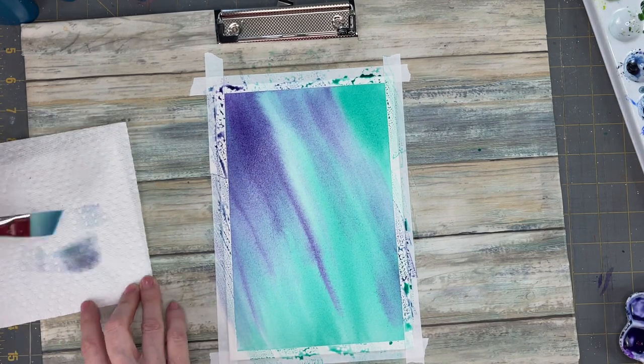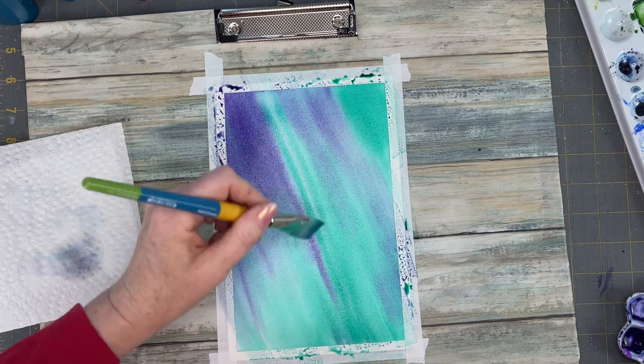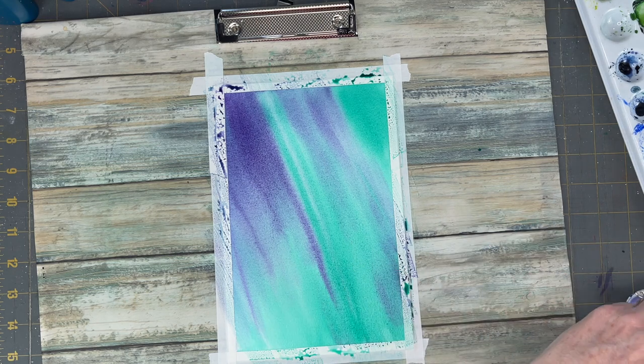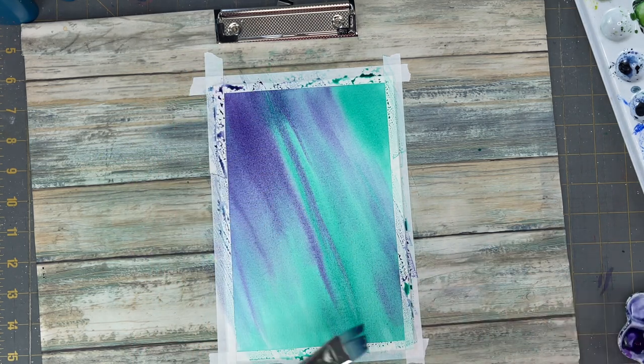I'm trying to add as much pigment as I can for my first layer. To get this nice and dark and fully saturated we will have to do two layers of the background.